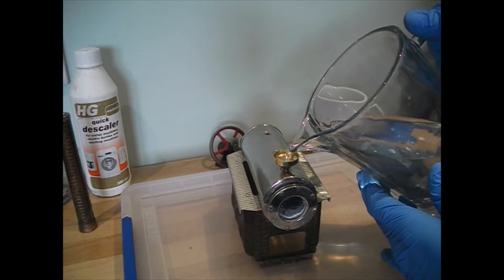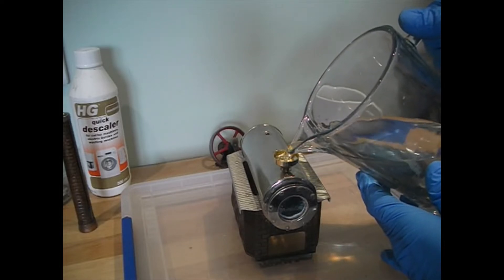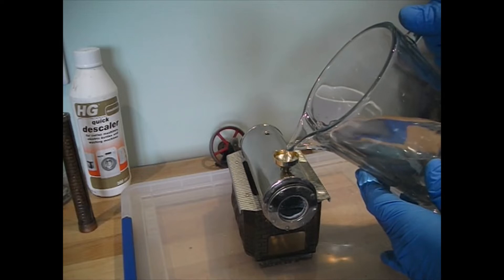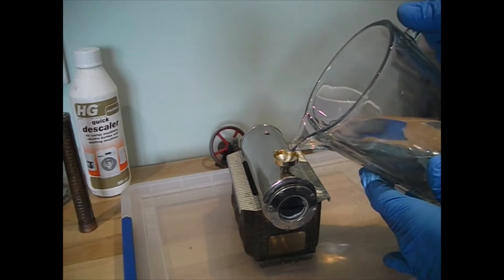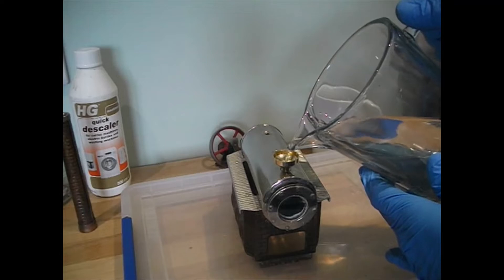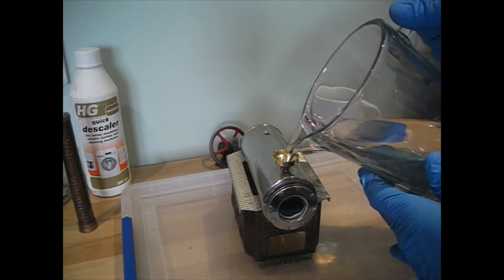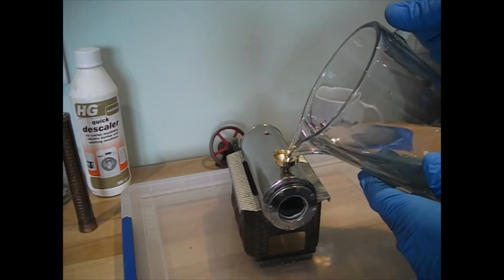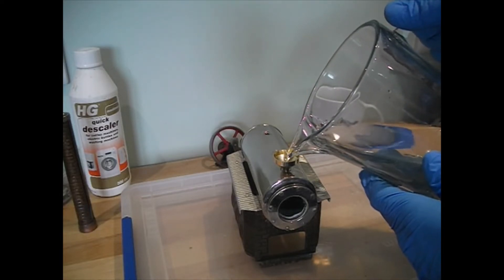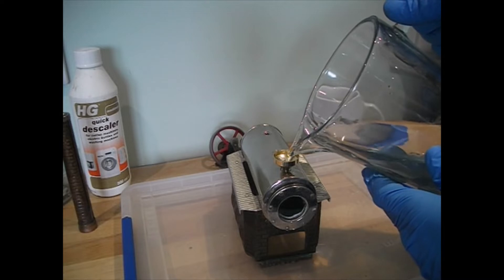You can see it filling up there, just in the side glass — half full now. I've got it on this plastic tray so that if I do overfill it very slightly it's not going to matter. There's unlikely to be any limescale at the very very top anyway, so that shouldn't be a problem. That'll do us for now.